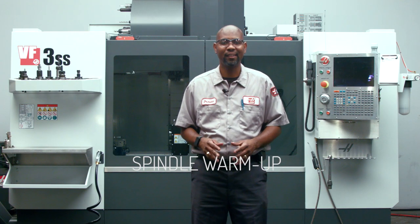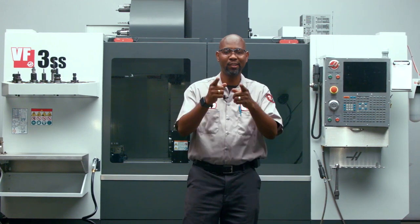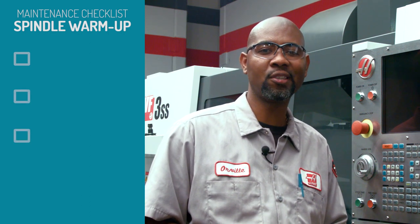It's a known fact that machine operators do not warm the machine up after the machine has been powered down for more than four days. So here's a quick tip from me to you: run the spindle warm-up program for 20 minutes after power-up restart.